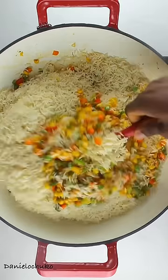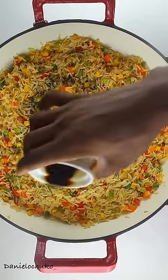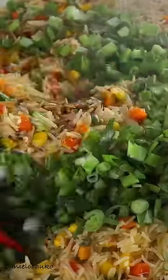After that I'm going to add some dark soy sauce and some light soy sauce — you can use any of them or both, that's fine. I'm also going to add a bit of spring onions. Give that a quick stir, add my shrimp, and our vegetable fried rice is ready!